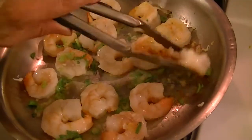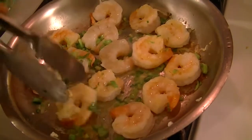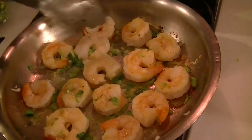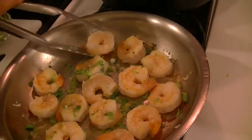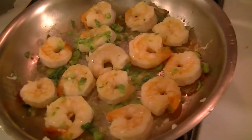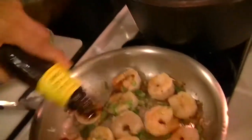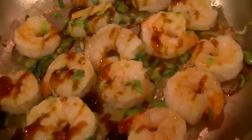I'm turning the shrimp over. After turning it over I'm going to add a little vegetarian oyster sauce — it's really a mushroom sauce, called mushroom vegetarian oyster sauce. About two teaspoons — not much.